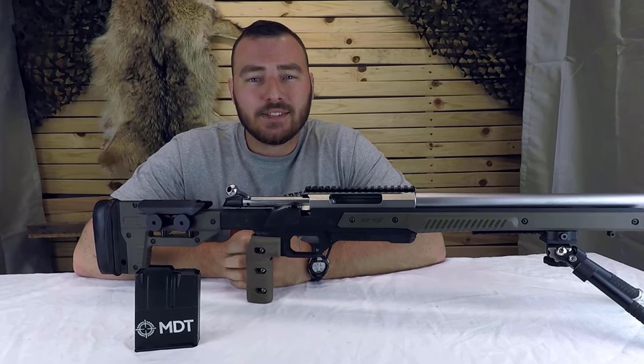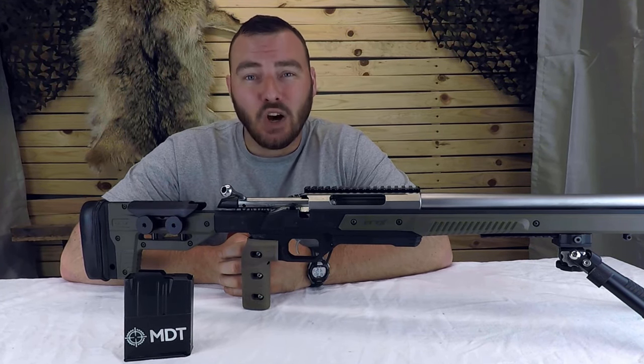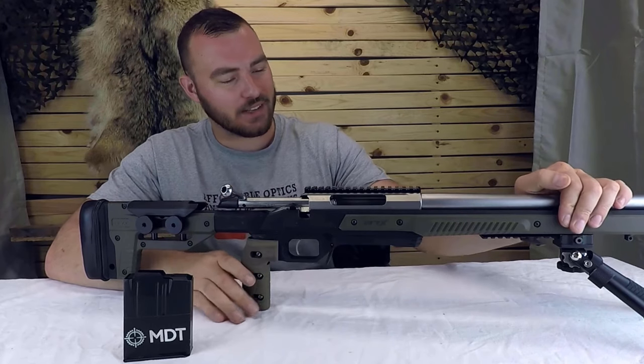Welcome back to Affordable Optics and Rifle Reviews. This week, we're going to be taking a look at the most affordable chassis on the market today, the Auric chassis.